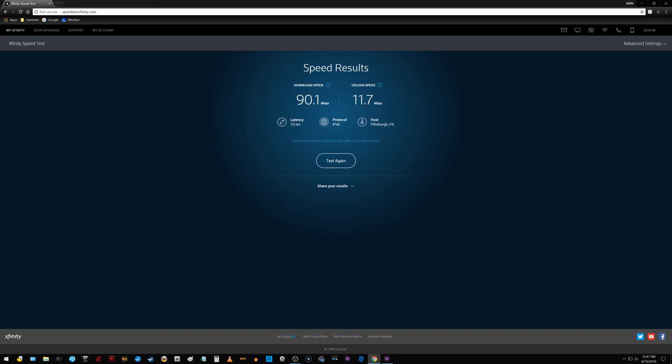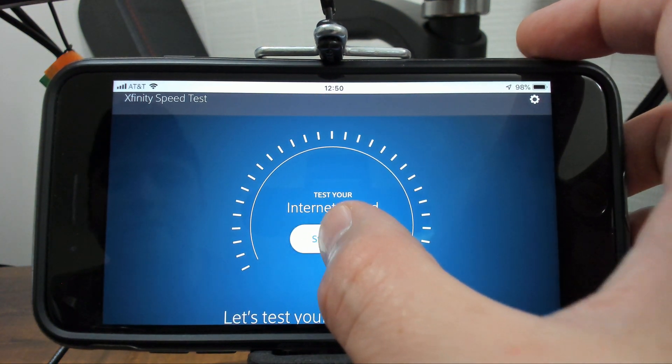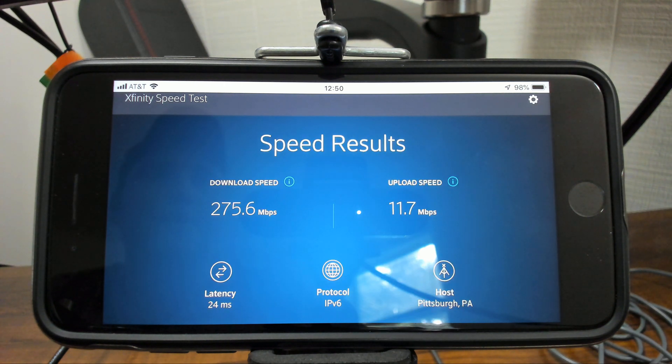Let me show you what it looks like on the iPhone 7 Plus when I run a test with wireless using the same Xfinity speed test in the mobile Chrome browser. Look at the difference — a huge increase compared to the desktop. I also had the internet provider here this morning and they confirmed that everything coming into my place is fine, so yeah, a big difference there.